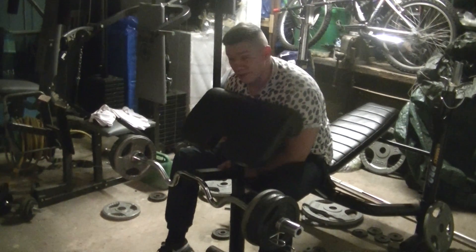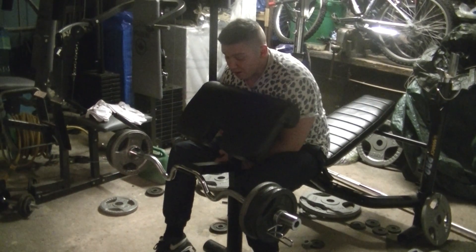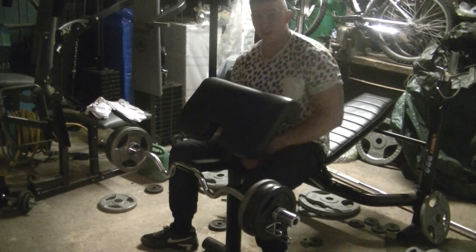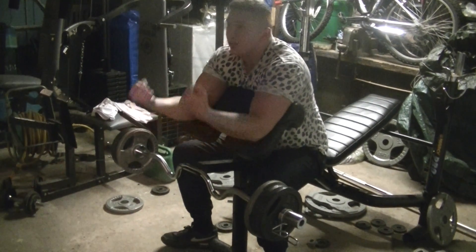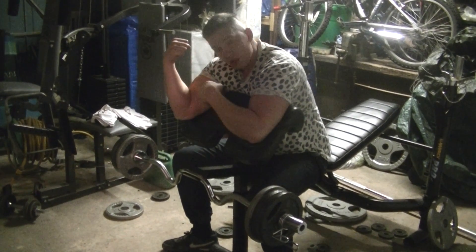Today I'm going to talk about the preacher curl and show you how to do this properly. This is for the people who cut it short — because when I'm in the gym, so many people just go down to here and come back up. I'm looking at them thinking, what are you doing? Because all you're going to do is cut your bicep short.